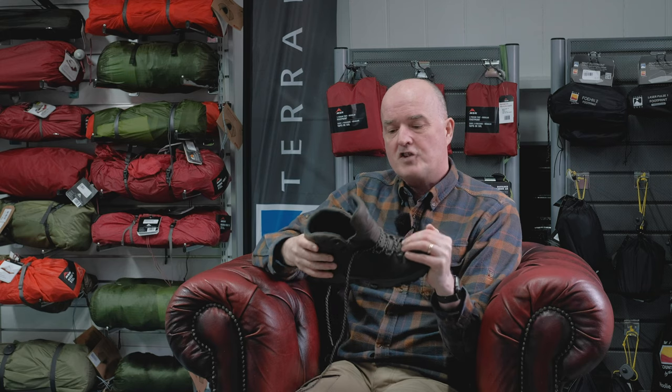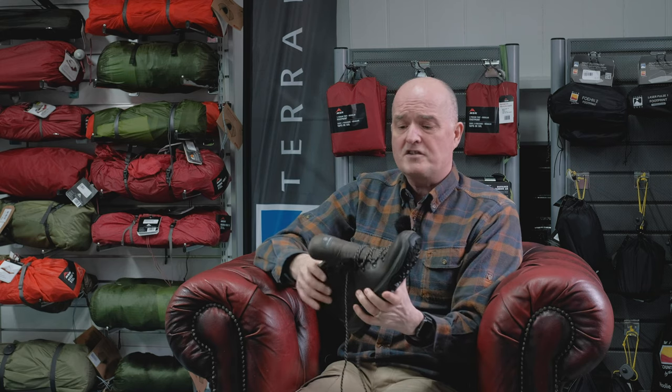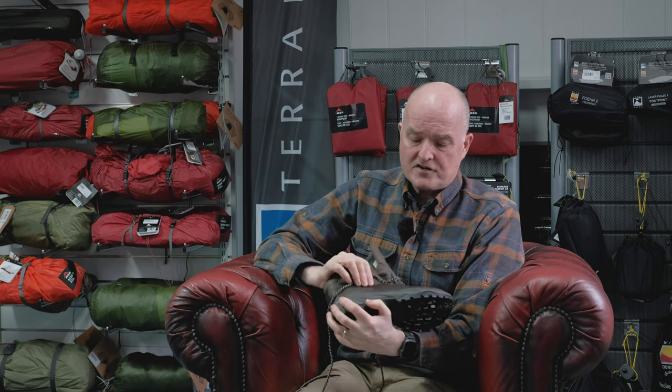Overall, a really nice protective soft leather upper with that Gore membrane. The big advantage of the soft leather is that these are comfortable straight out of the box — really soft, squishy, and comfy. No breaking in, no wearing in at all. Just stick them on and go for a hike.